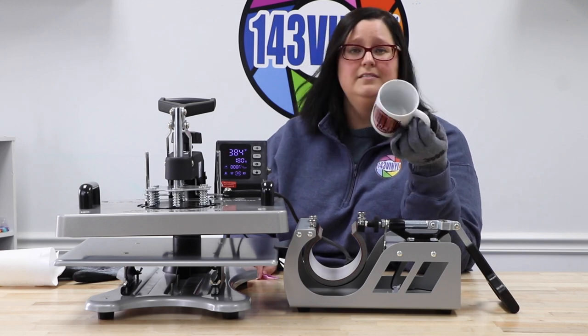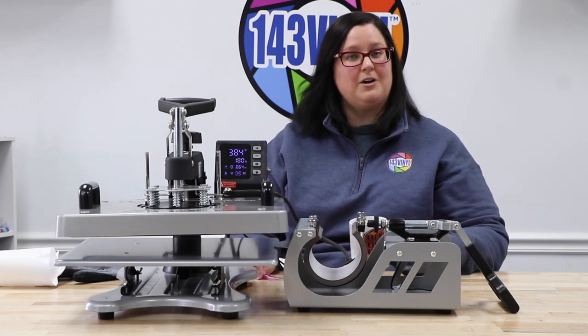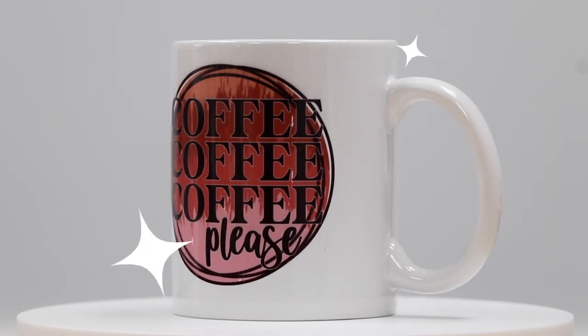So simple, so easy! Let it cool off, give it a good hand wash and we are ready to drink some coffee. Thank you so much for watching this video. I really hope that this has helped you attach your cup press to your new StarCraft heat press. Until next time, my name is Kate and I will see you later — bye!